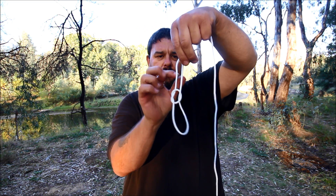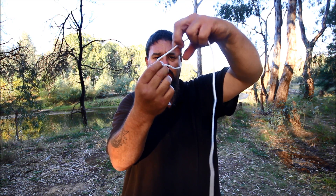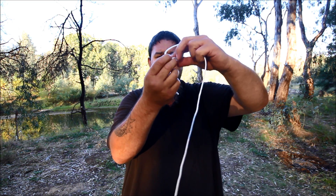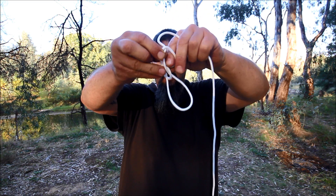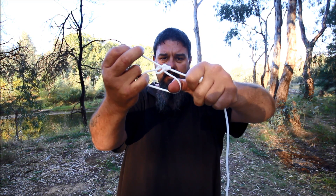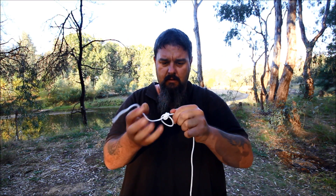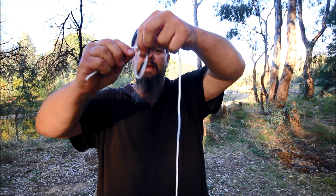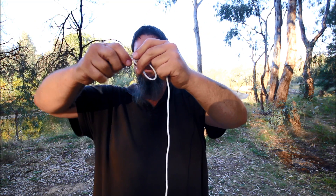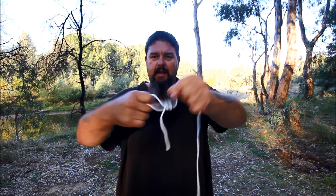From here I get the short end and wrap it around the main bit of string once. I'll then poke the tail back through the hole like that, and then pull it tight, ensuring that I don't close the loop too much when I pull it. You end up with those two in your hand, pull nice and tight, and that should form your loop. You then get the knife or scissors and cut that bit off — that's your tail — and there's your loop at the end of your line.